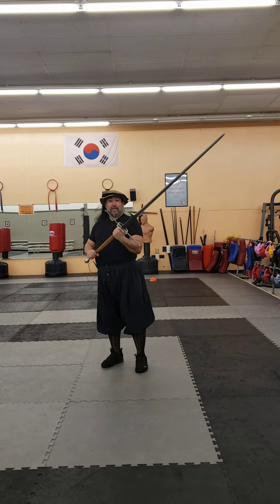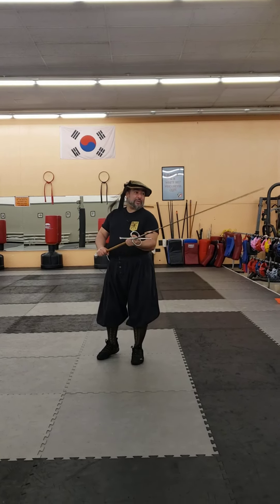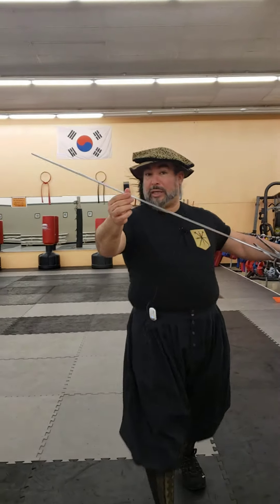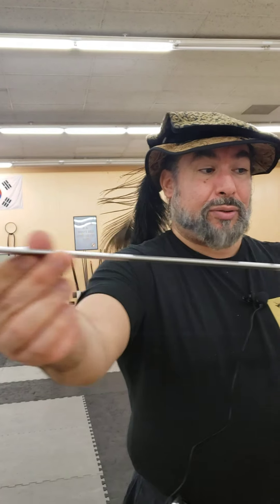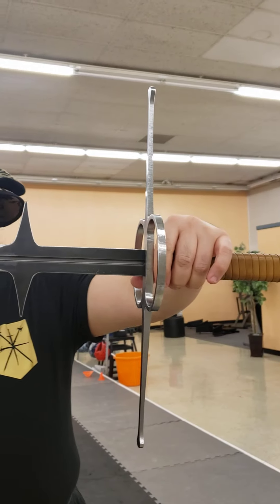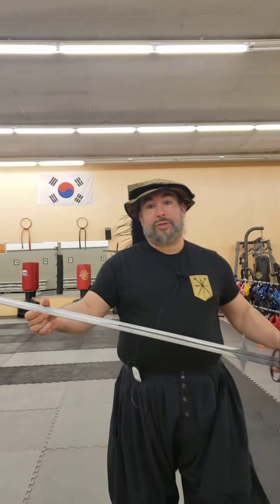The blade on the Montante is fairly thin which is nice, but it is a fairly thick blade. While it does have a distal taper, it has a diamond cross section and that spine — that center point — is fairly thick. It does have a fuller running through about a third, maybe half the blade, but a third of the entire sword, which does help reduce the weight.